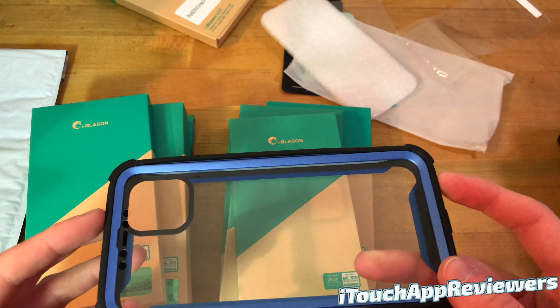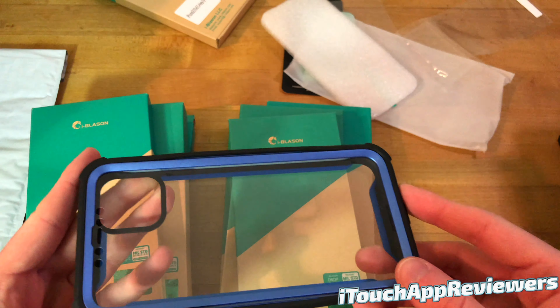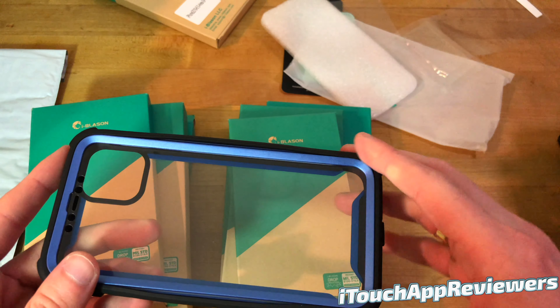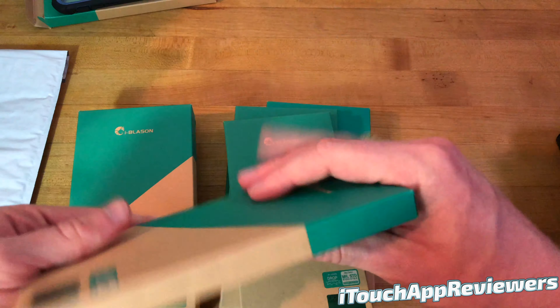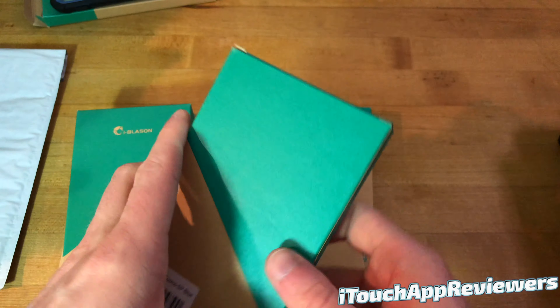It does have a built-in screen protector, so to speak. Now this isn't going to be quite as nice to feel as a glass screen protector, but it is an extra layer of protection that comes built in, so can't complain too much about that. Let's open up another one and see what we've got. This one is Cosmo.